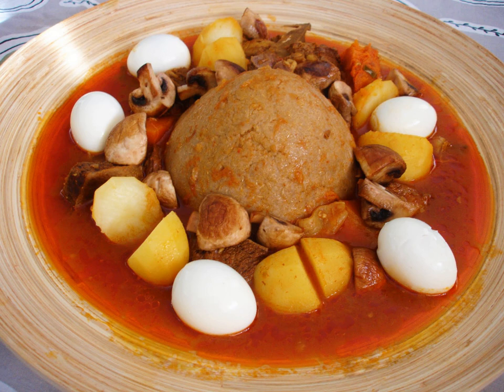The sauce, eggs, potatoes and meat are arranged around the dough dome. The dish is typically served with lemon and fresh or pickled chilies.